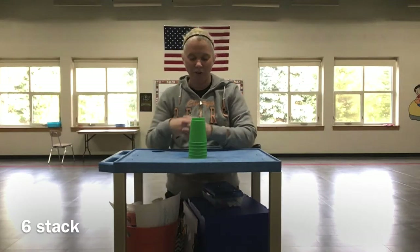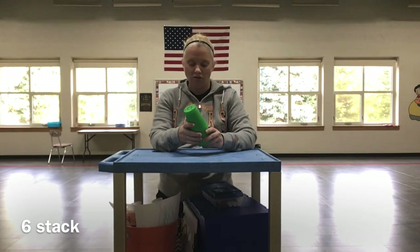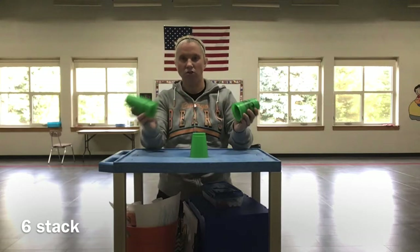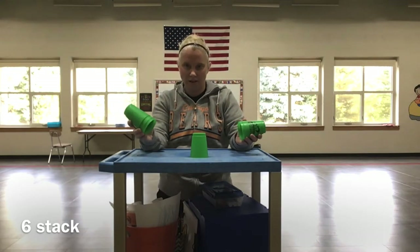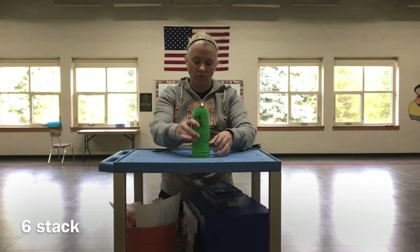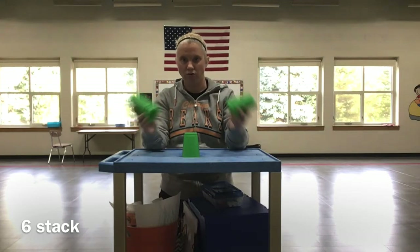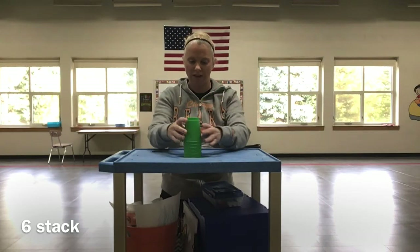We're now going to work on the six deck, so you're going to need six cups. You need to work on grabbing three cups and grabbing two cups, and you leave one on the table. I'm working on grabbing three and two without having to count them — I shouldn't be doing one, two, three; it takes too long. I've got to work on grabbing three and two and feeling them out in my hands.